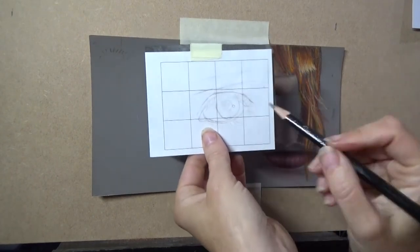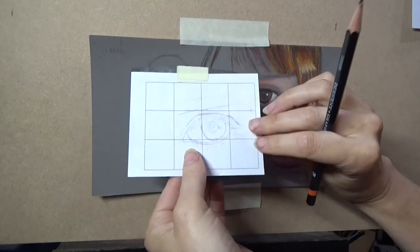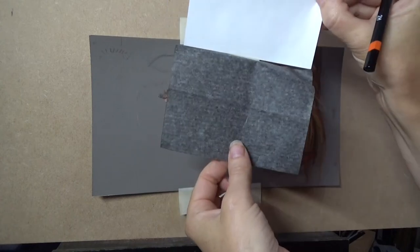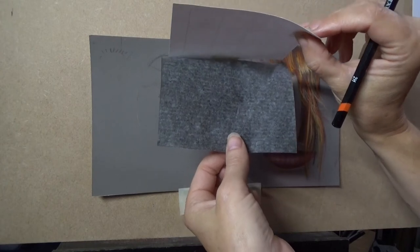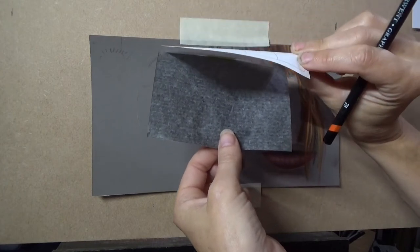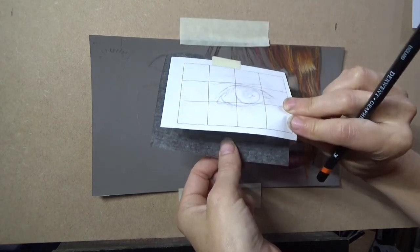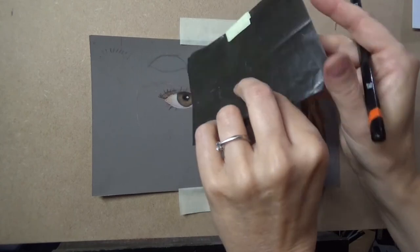Here is an eye that I drew on a grid. It's actually her eye and I've got a piece of transfer paper underneath. This is actually carbon paper, it's not tracing paper. Carbon paper is about 10 pence a sheet compared to tracing paper which is very expensive, so this paper is much better for practicing with.